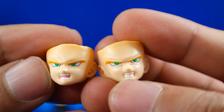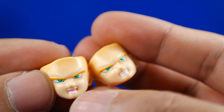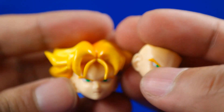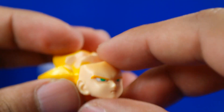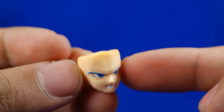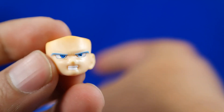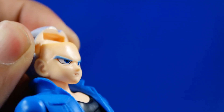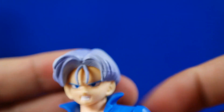También viene con estos dos rostros adicionales: aquí mostrando los dientes con la boca abierta. Muy bien hecho. La cabeza, a pesar de que es completa, se tiene que remover la parte de enfrente, como ya hemos sabido en estas figuras. También viene con este rostro que no está en modo Super Saiyan. Básicamente es el mismo proceso del anterior rostro: se tiene que remover el pedazo de enfrente. Bastante simple.